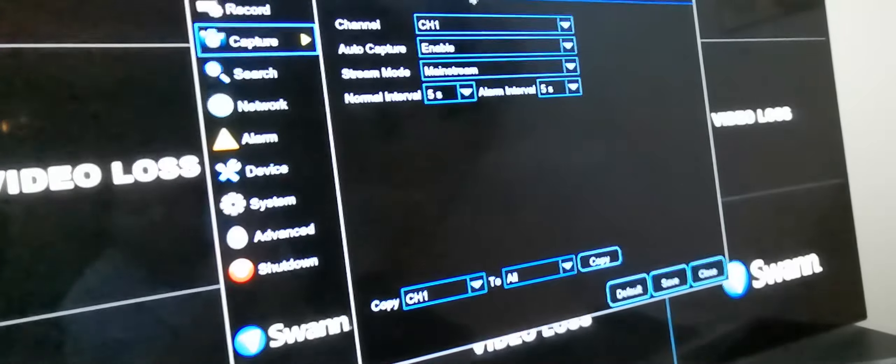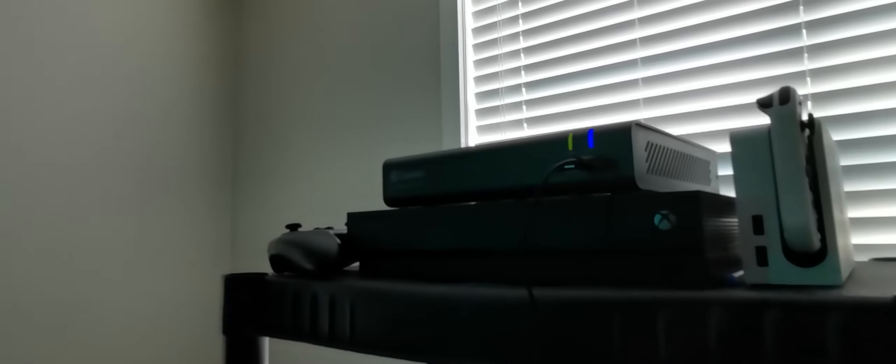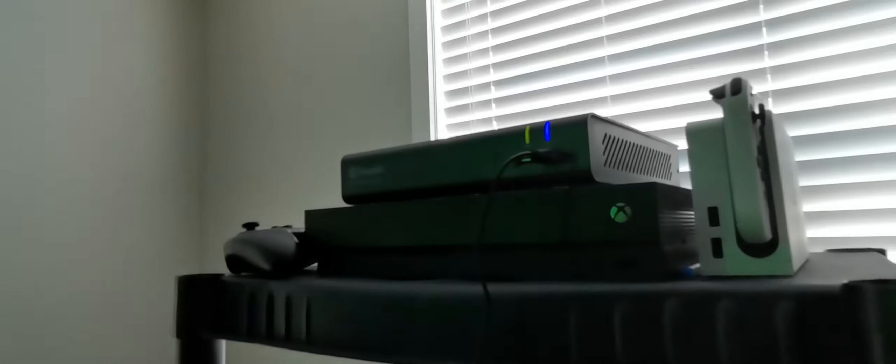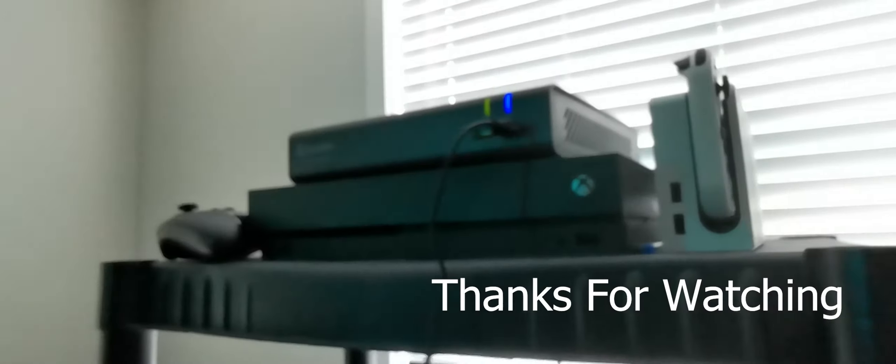So this is my SWAN 8-channel DVR, and it comes with eight cameras, all the cables, and all the power adapters. Thanks for watching — the price and my contact info are in the description below.